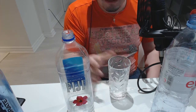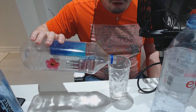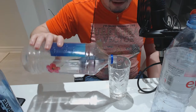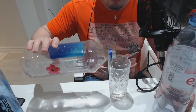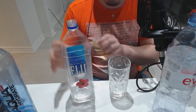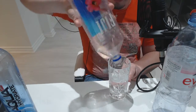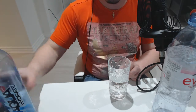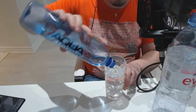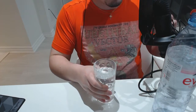We're going to add a little bit more Fiji. Since we ran out of Avion, we're going to do all Fiji and all Aqua Hydrate. Let's do it. Okay, we got all the waters out. Let's put the camera up like that.